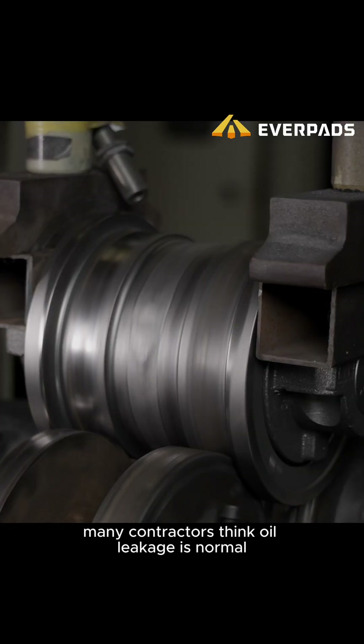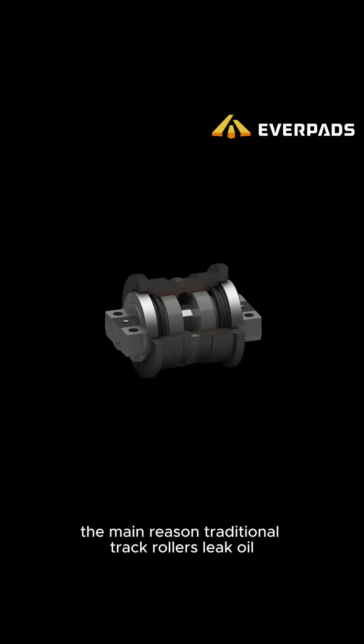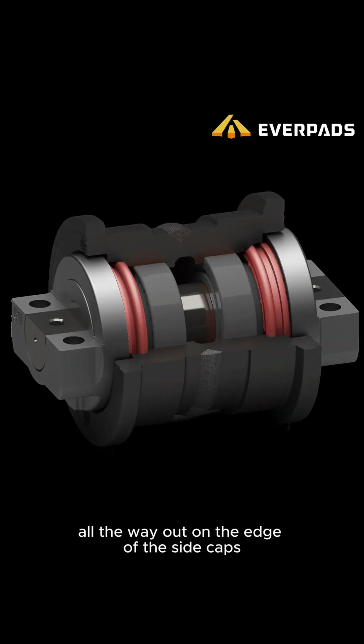Many contractors think oil leakage is normal, but a truly good track roller won't let that happen. The main reason traditional track rollers leak oil is because the seal is placed all the way out on the edge of the side caps.